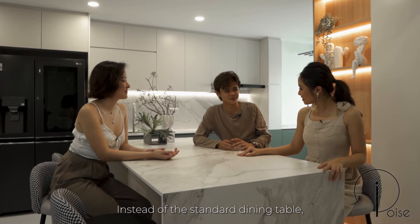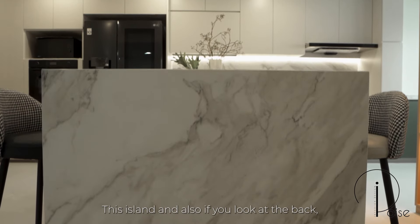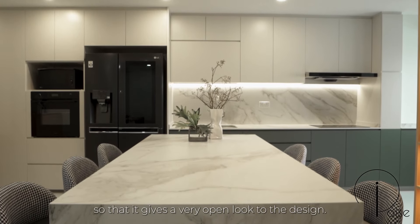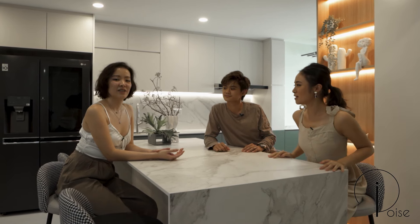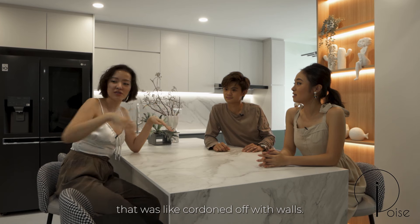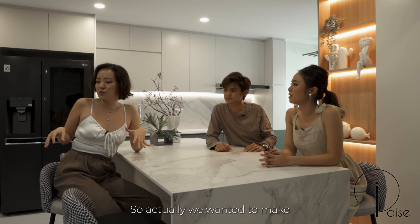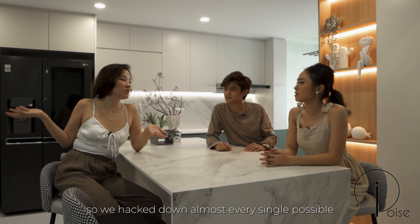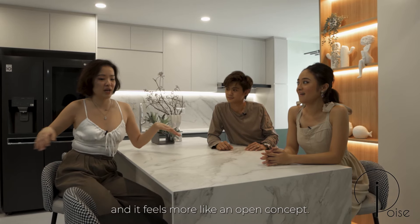Instead of a standard dining table, we created an island. The back is seamless, giving a very open look to the design. You can feel a light breeze and see natural light. This whole area was previously divided into multiple sections — a washing area cordoned off with walls and a boxed-up utility area. We hacked down almost every possible wall on the first floor, so the whole place feels bigger and more open-concept.